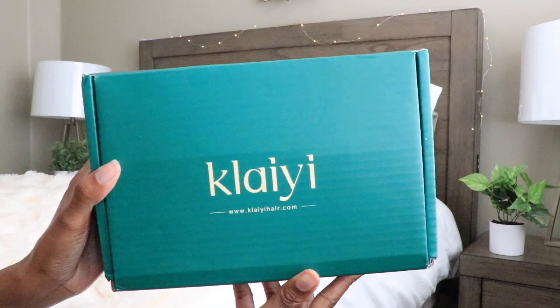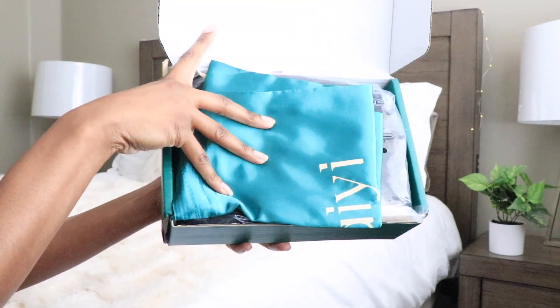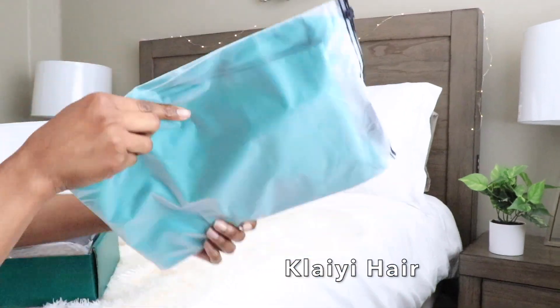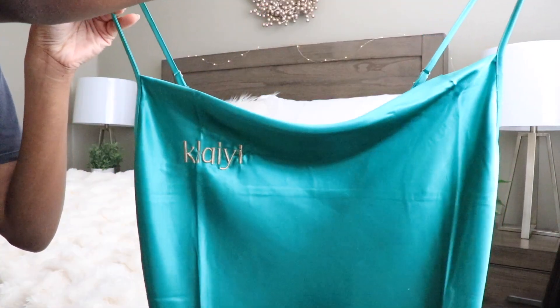Hey guys, it's me Elise and I hope that you guys are all doing well. I'm back with a new video. I have a new wig from Clayee, and if you guys check the info section below, I will have all the details, information, and links provided there.